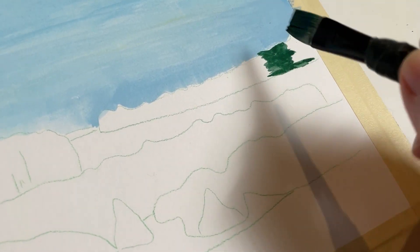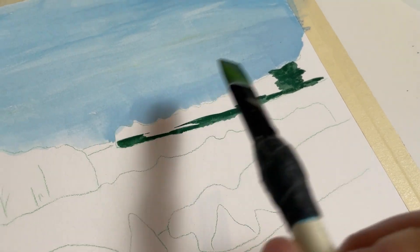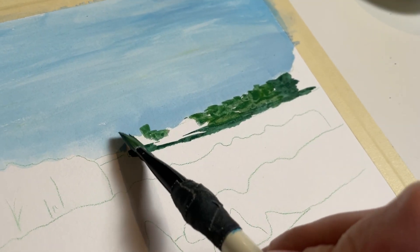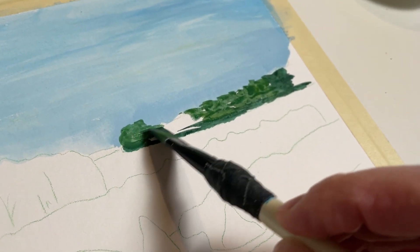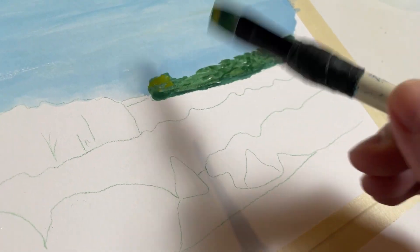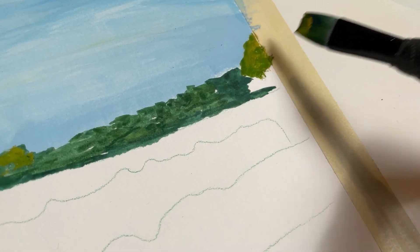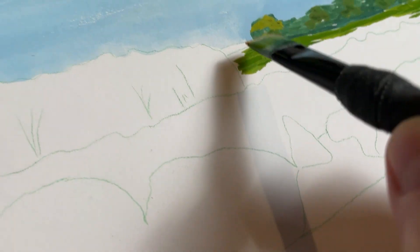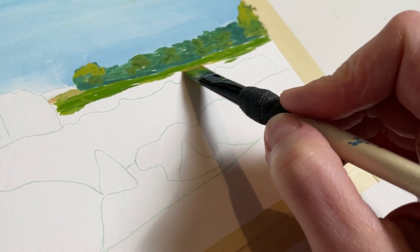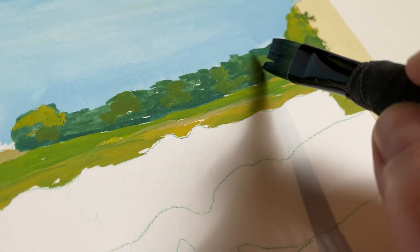One of the problems with painting such a green landscape — can you guess? — is finding different ways of making green so they're not all the same shade or value. Variation in green is actually quite a fun challenge. If you've been around here a little bit, you know I like my greens to be dirty. A little bit of sienna or umber just makes the greens that much more yummy in my opinion.